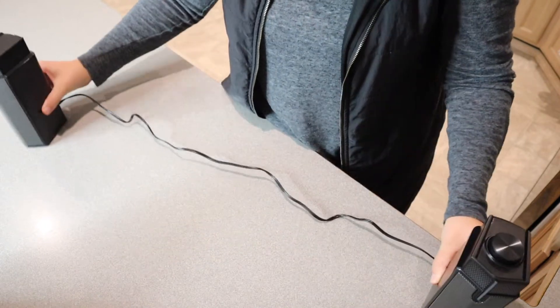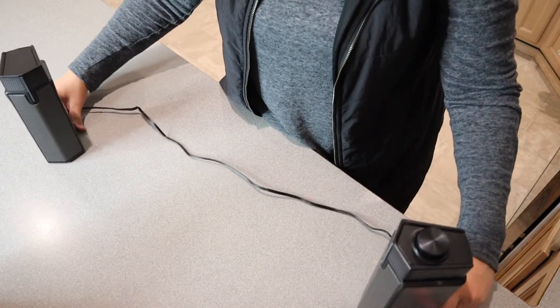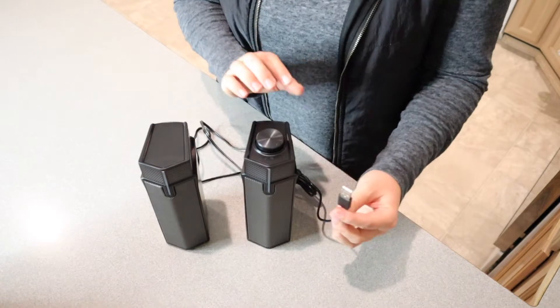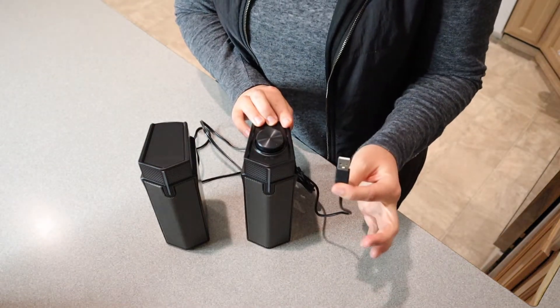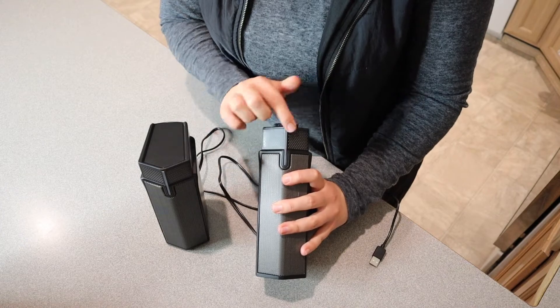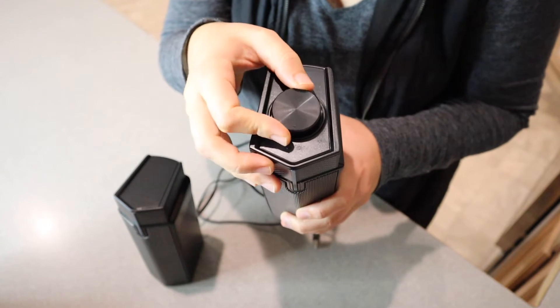Let me just see how long this wire is — I'd say that's about two feet, which is a really nice length that will definitely fit around a computer. Right here we have the audio cable, which is a USB powered cable. And right here is where the RGB lights are going to be displayed.